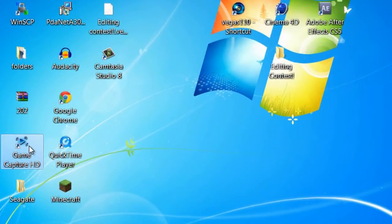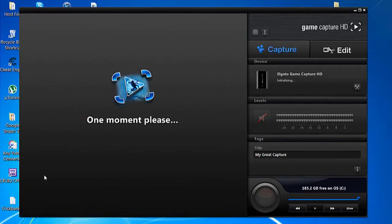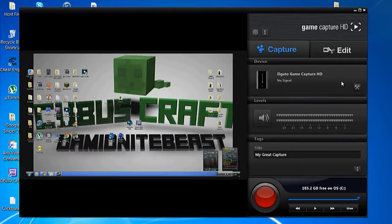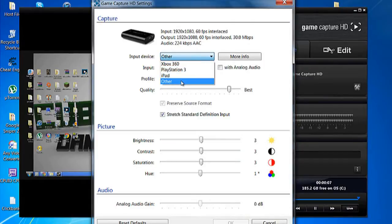Now open up the Game Capture HD — this is on my laptop, by the way. For this to work, if you use an Xbox or anything, you need to click on the little tools and wrench icon right there. I already have it set up, but this is what the settings you need to do. You click on there and you go to 'Other.' Click on 'Other,' and then set input to HDMI.